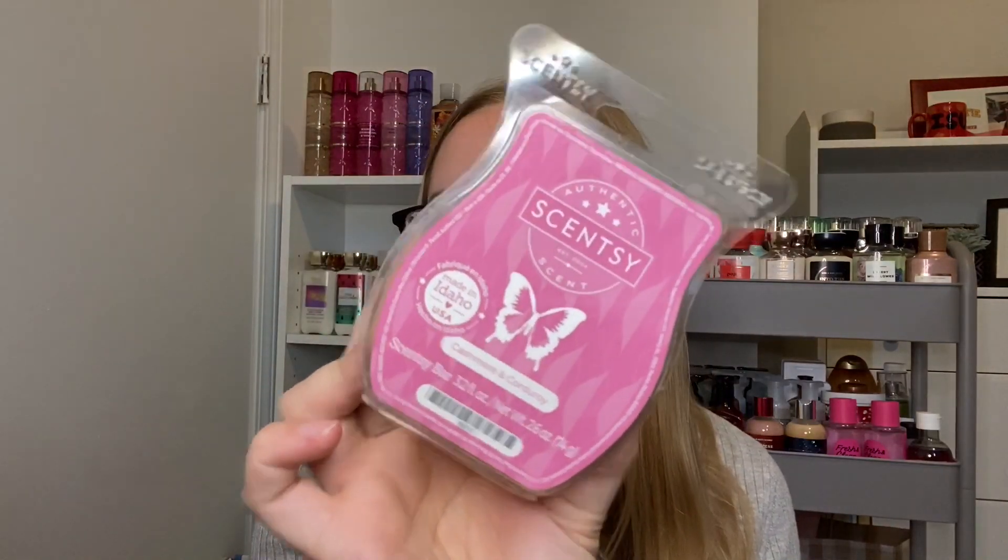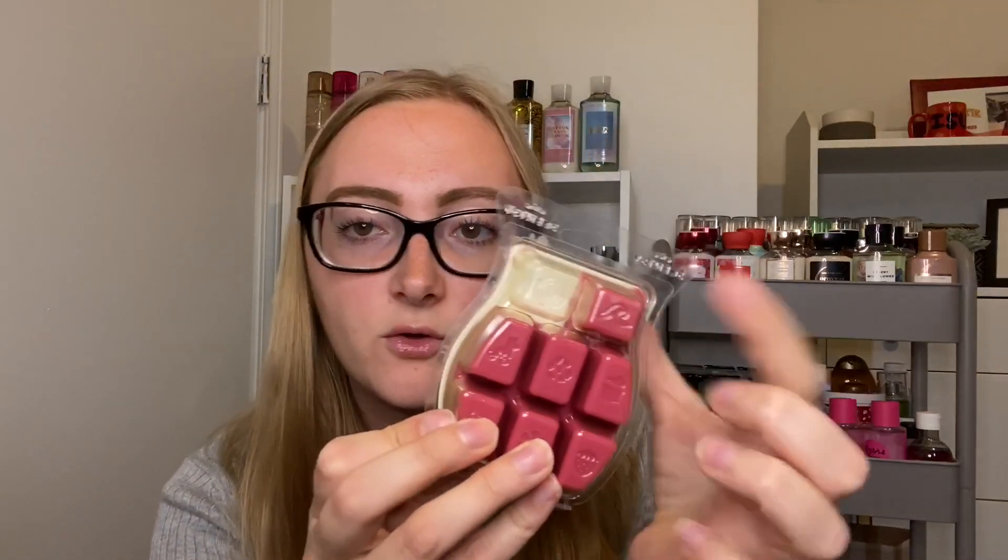Lastly for work melts, we have Cashmere and Corduroy. I've only done one cube so far. I want to work on one more at work after Black Raspberry and Vanilla is done, and also one at home so I don't have such a strong scent association with it just at work. We're gonna keep working on this, just not diligently.